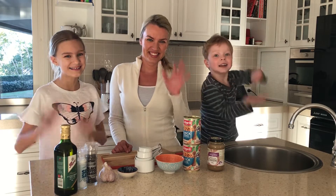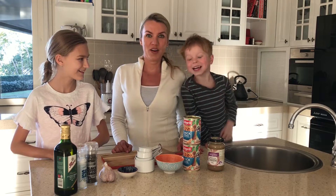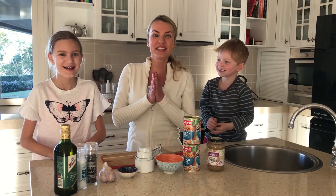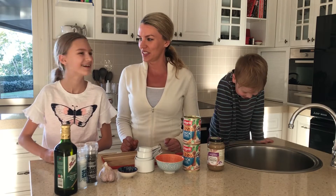Hey guys! Welcome back for another review. So today we are making hummus! Hummus, for those that couldn't hear that. Oshu, what ingredients are we using today?